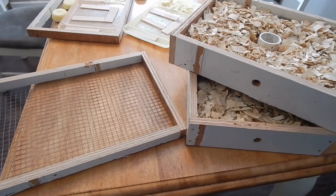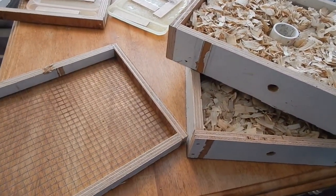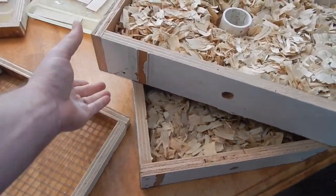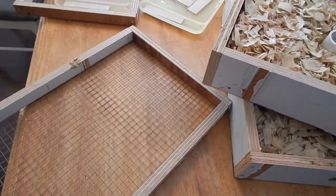Hello friends and welcome back to Fuller Farm. I'm here in the kitchen making some preparations for winter for the beehives. I've been using some scrap wood that we have here at Fuller Farm to make some quilt boxes and some candy boards to go on the beehives for the winter.